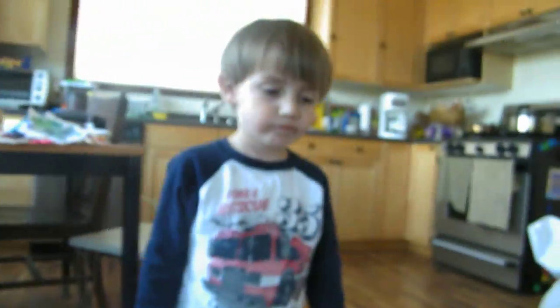Alright, do you want to say goodbye to everyone, Sean? Bye!